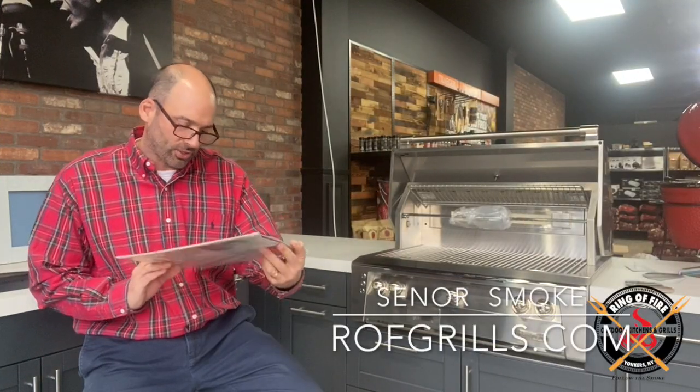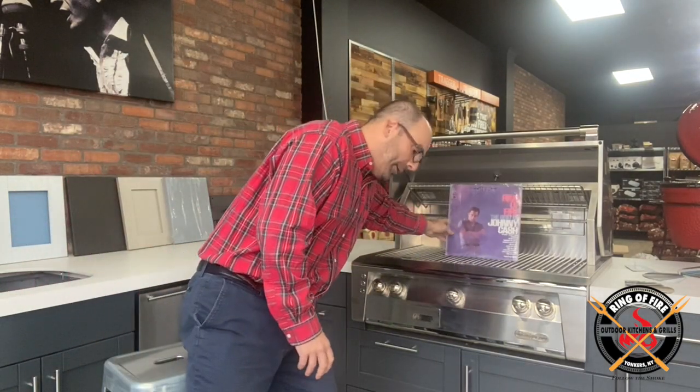Welcome to Ring of Fire in Westchester County, where we proudly display vintage men-in-black vinyl — this being Ring of Fire: The Best of Johnny Cash. Setting that aside, we're here to chat about another outdoor kitchen wrap-up. Today's outdoor kitchen analysis covers a job we were involved with late this summer out of the Hamptons. We proudly service the Hamptons, Westchester, Fairfield County — wherever the project takes us.